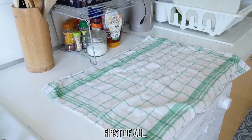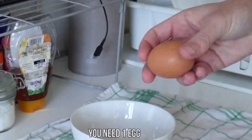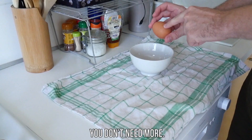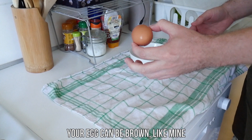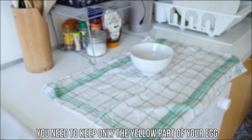First of all, you need a bowl — not a very big bowl, just like this. You need one egg, just one — you don't need more. Your egg can be brown, like mine, or white, it's like you want. The most important in your egg is the yellow part inside, not its color. You need to keep only the yellow part to make your French mayonnaise.